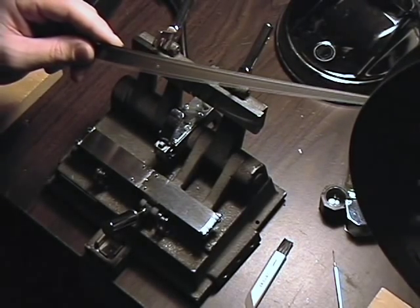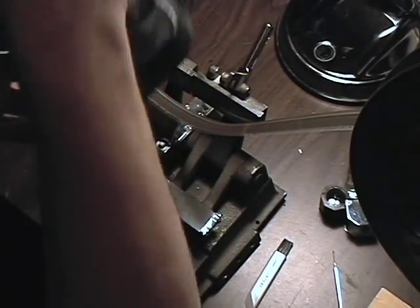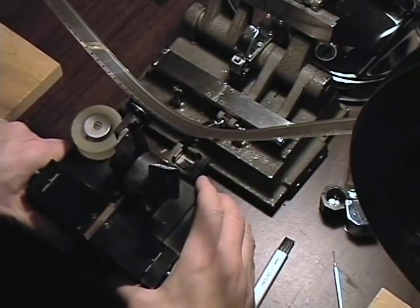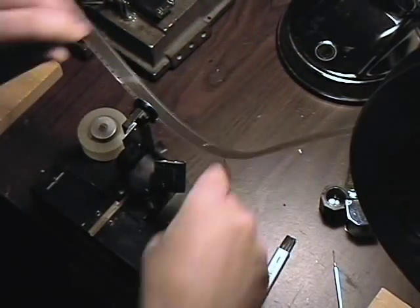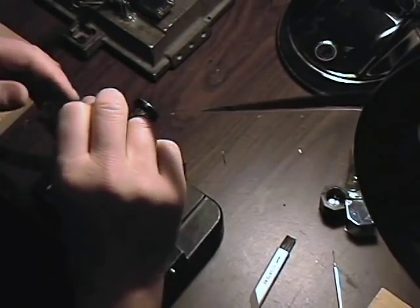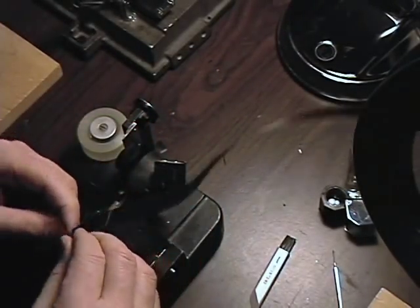A lot of collectors use tape splices. This is a tape splice machine. Let me do a tape splice for you first so you can see the difference. I've got a little problem right here we could fix, and I'll show you how that looks.